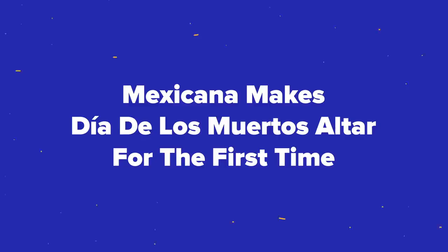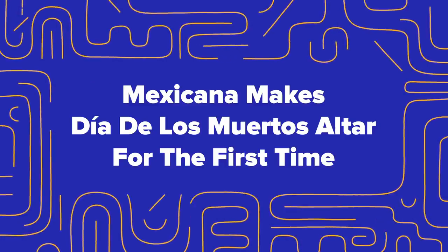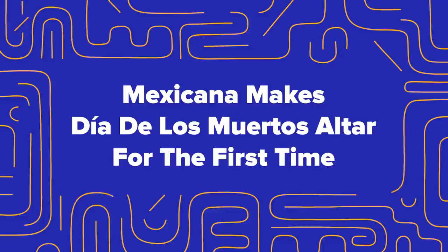I wanted to share this moment because I just got incredibly overwhelmed with love right now. Hi guys, I'm Carolina and today I'm going to be showing you guys how to make a Día de los Muertos altar, which I'm super excited about.